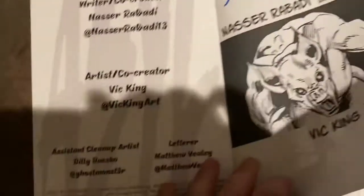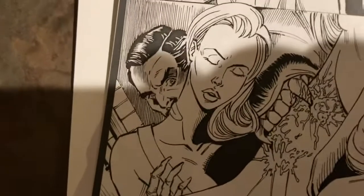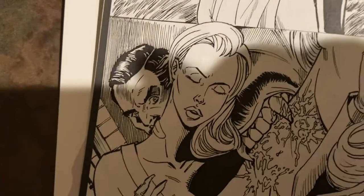Cleanup artist Billy Baxo — I know that person, sort of. Oh, I turned right to it. There it is — the infamous tongue, which people have been kind of poking fun at.